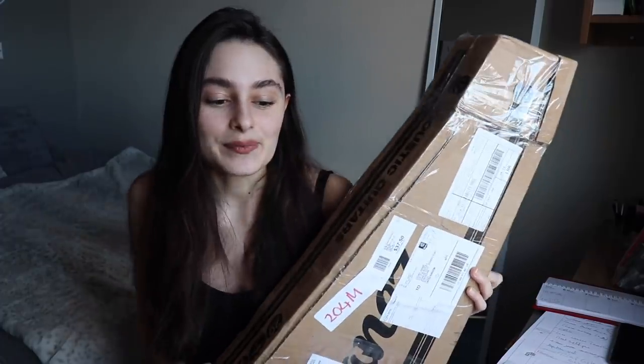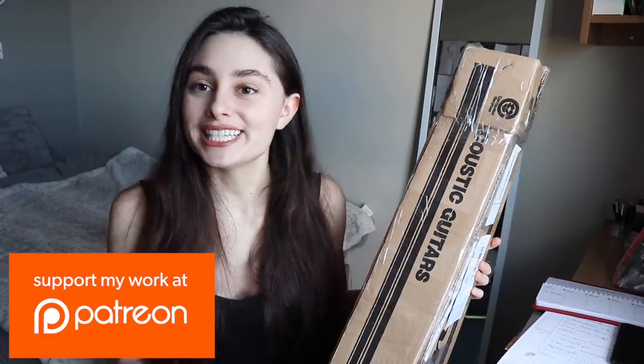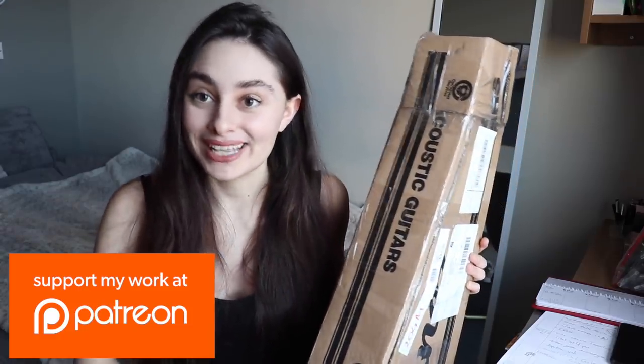So basically the story is: this violin was sent to me by one of my followers. He used to play the violin when he was younger, but now he's grown up and doesn't have time to practice anymore. He very kindly sent it to me because I'm part of a charity which gives free music lessons and free instruments to kids who wouldn't be able to afford it otherwise.